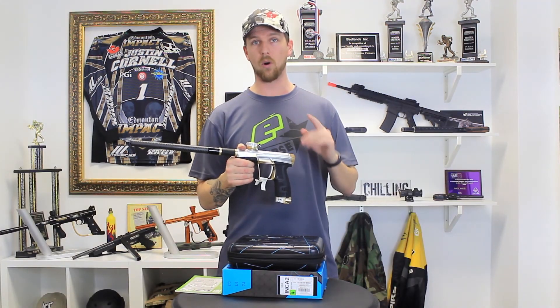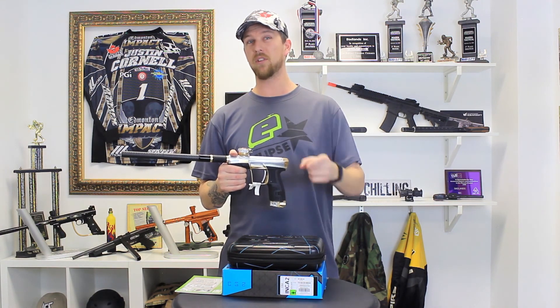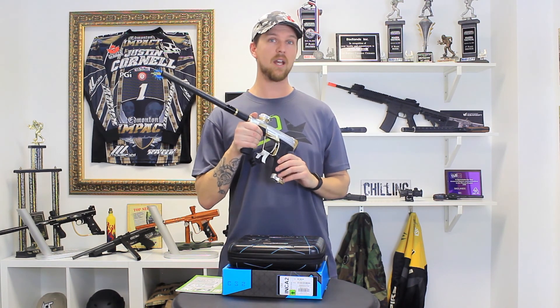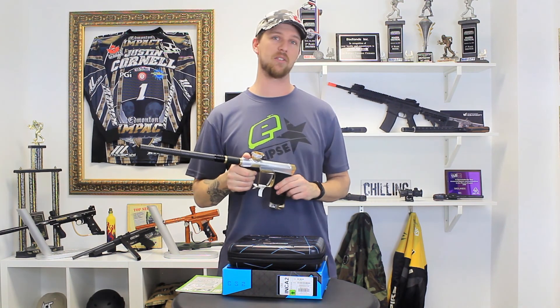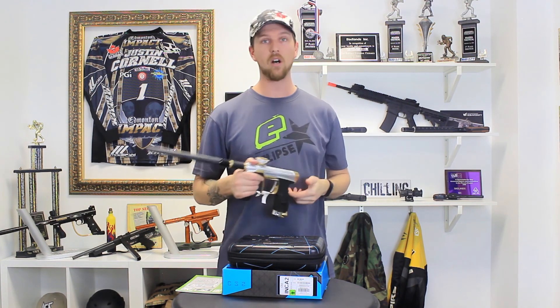The CS2 is available for pre-order only at the moment, so go to badlandspaintball.com and place your pre-order to make sure that you get yours. Be sure to check us out on social media for updates on all the latest gear, equipment, and tech tips. I'm Mason for Badlands Paintball and I'll see you on the field.